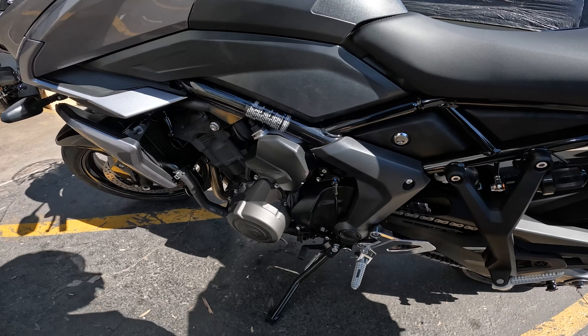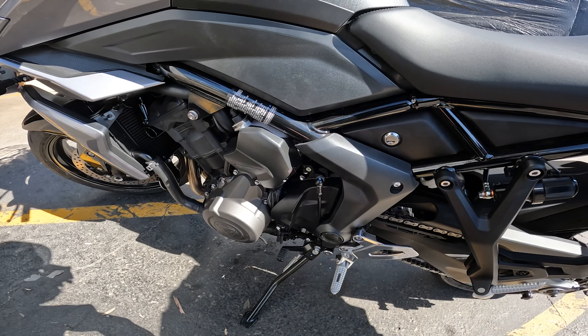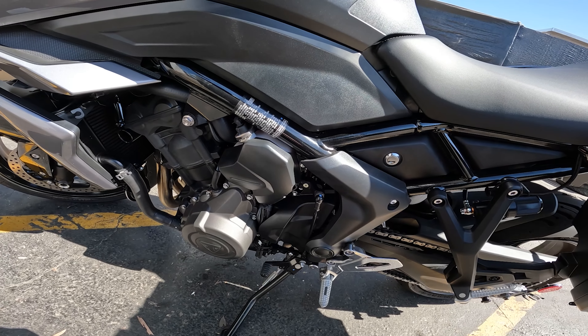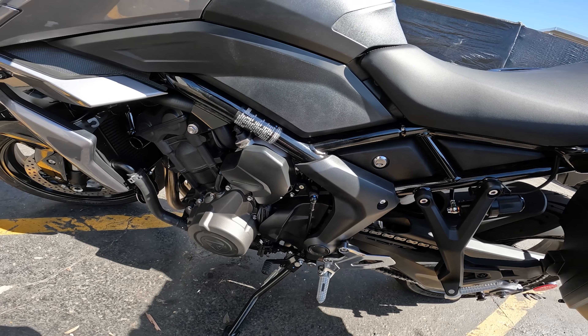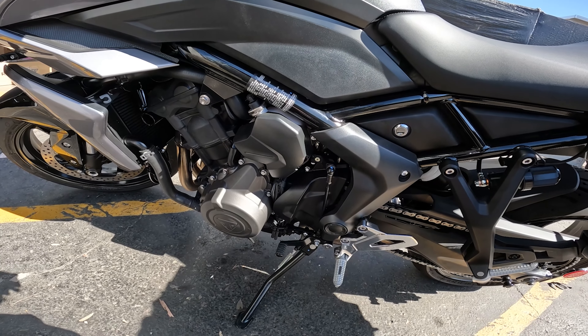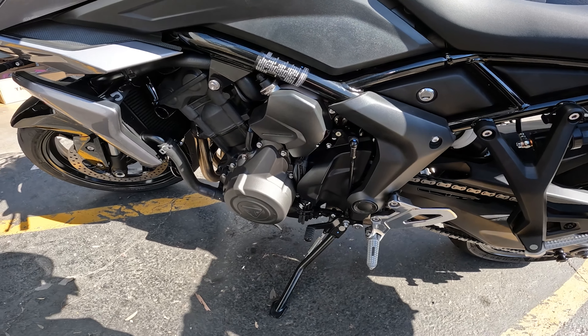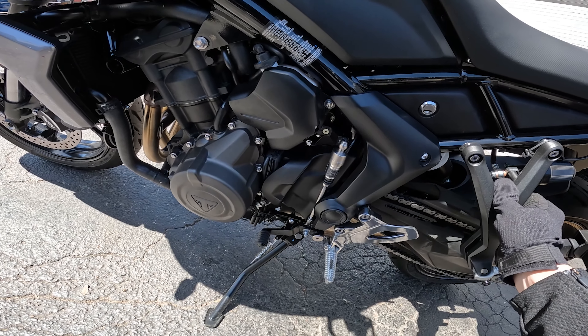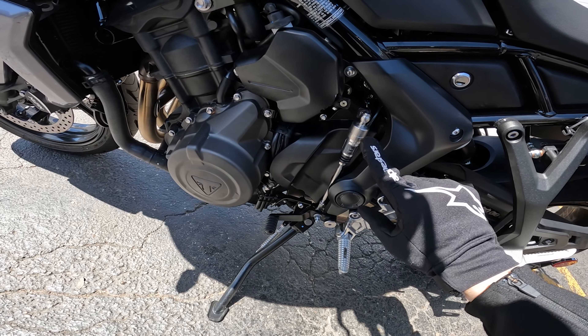Real quick, this is what the existing shift linkage looks like on the bike. I'll show you what the new one looks like once it's installed. I'll cut now and be back in a little bit. Well, I'm back — the shift assist has been installed and wow, it looks pretty cool.